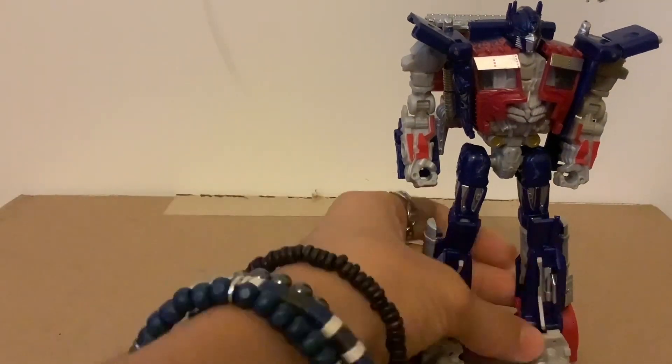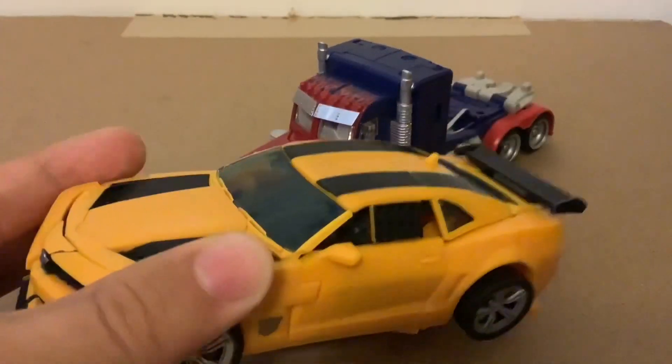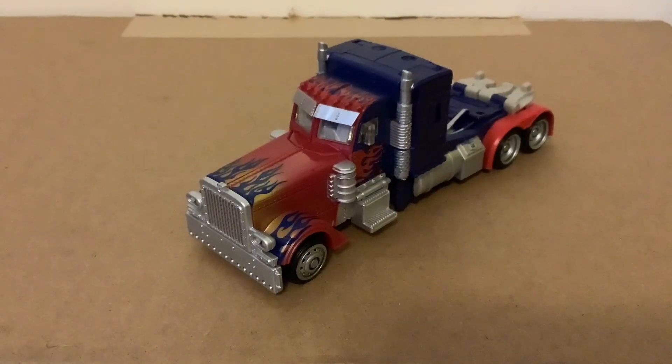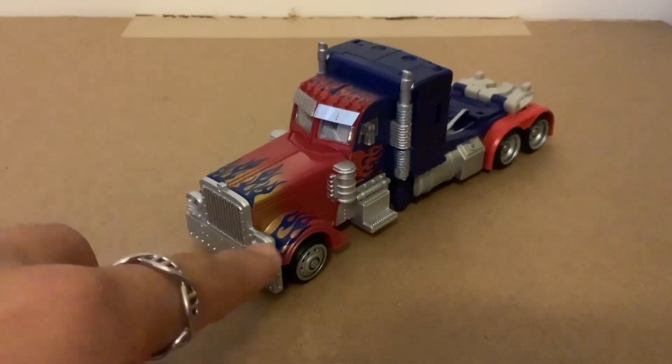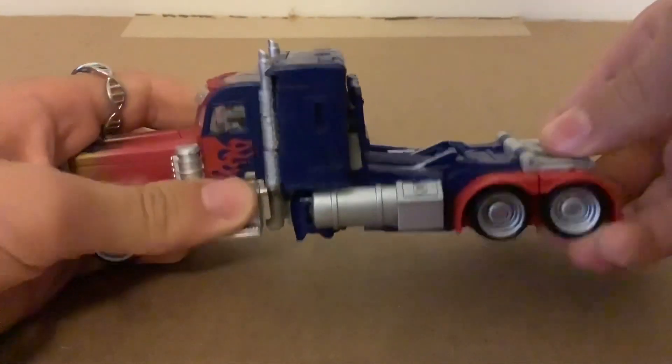Now let's get into the vehicle mode. Here we have Optimus in his truck mode. These MechTech figure vehicle modes are flawless — Bumblebee's was pretty good, but Prime's is basically a micro masterpiece. This design is clearly from Dark of the Moon, with that yellow-to-red gradient on the truck.